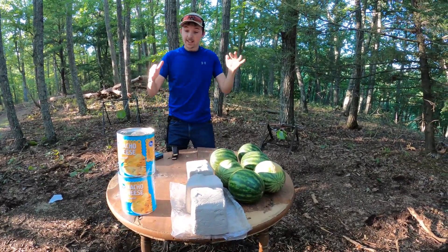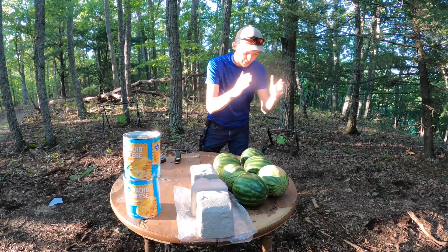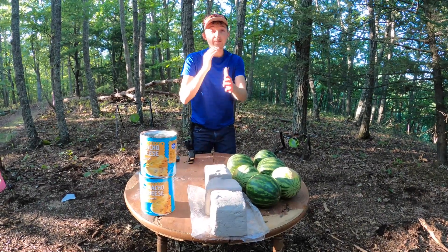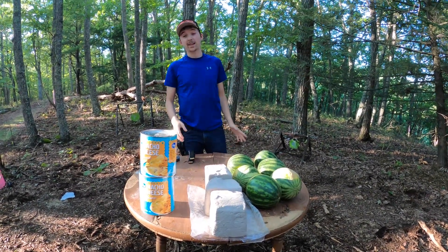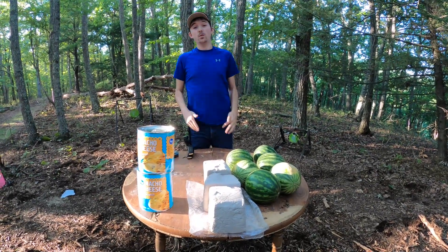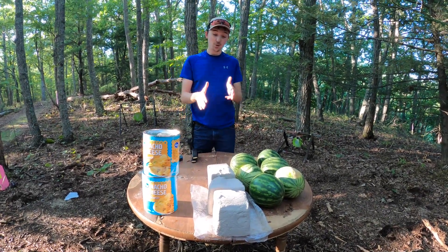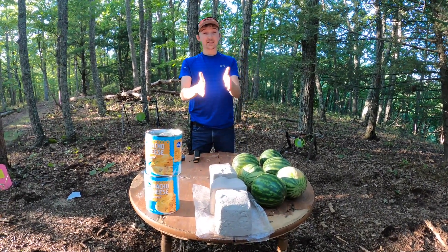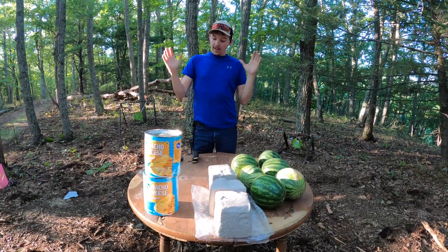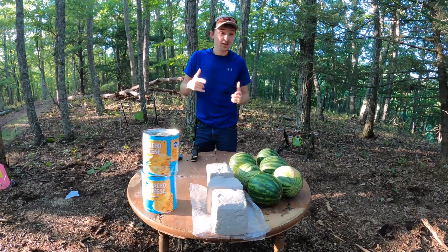I put together three tests that I think are going to be really fun and cool to see. We're going to shoot three watermelons with each caliber and we have 30 pounds of clay to shoot at. We're going to shoot it with Hornady first and we're going to remold it, then shoot it with the Buffalo Bore. That's 30 pounds of clay — it is going to be so cool to see how it performs. And then we got some nacho cheese to finish it off. I think we're going to start with the clay though. So without further ado, let's get into it.